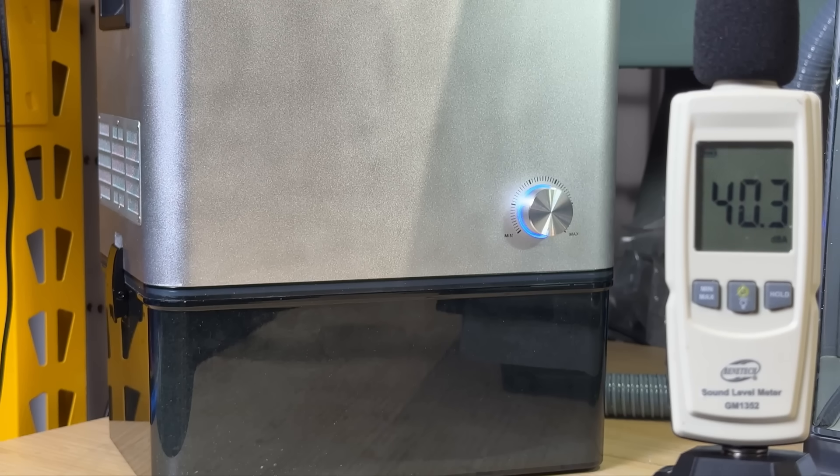Let's start by testing the noise level. When the machine is idle, my room noise level is about 40 decibels. Once it's on and set at 20% power, the sound level is about 53 to 54 decibels. At 40%, it jumps to the high 50s. At 60%, it's at the mid 60s. At 80%, it's around the high 60s. At maximum power, it's a little over 70 decibels.